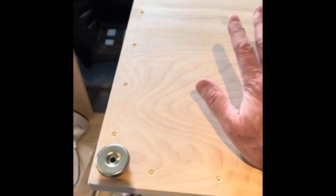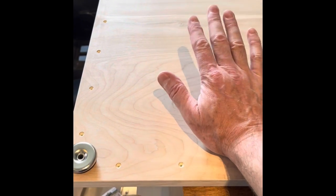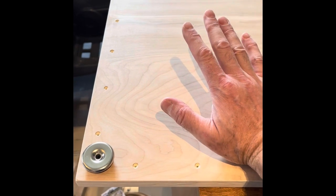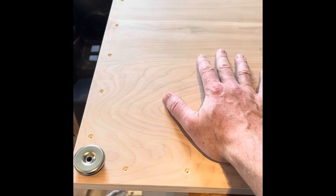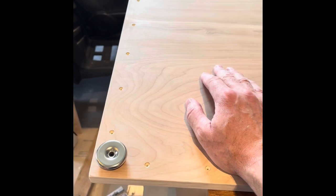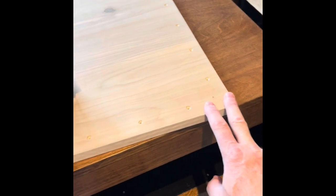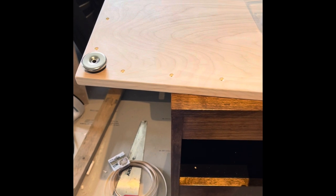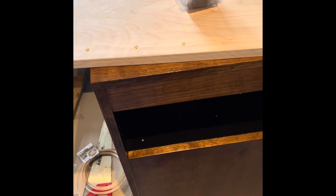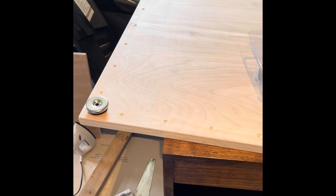That's pretty much it for these panels. I'm going to use the same black polyurethane stain-and-finish-in-one on these, then probably one or two clear satin coats for durability. This was the very last construction I had to do for these cabinets — everything is now entirely built. It's just a matter of completing the finish, and then they'll be ready to add the speakers, crossovers, and all that.